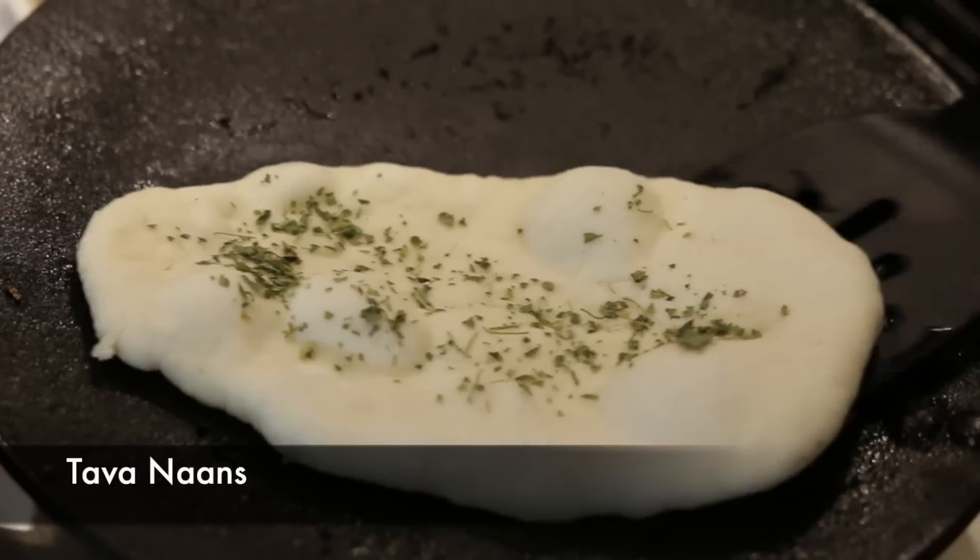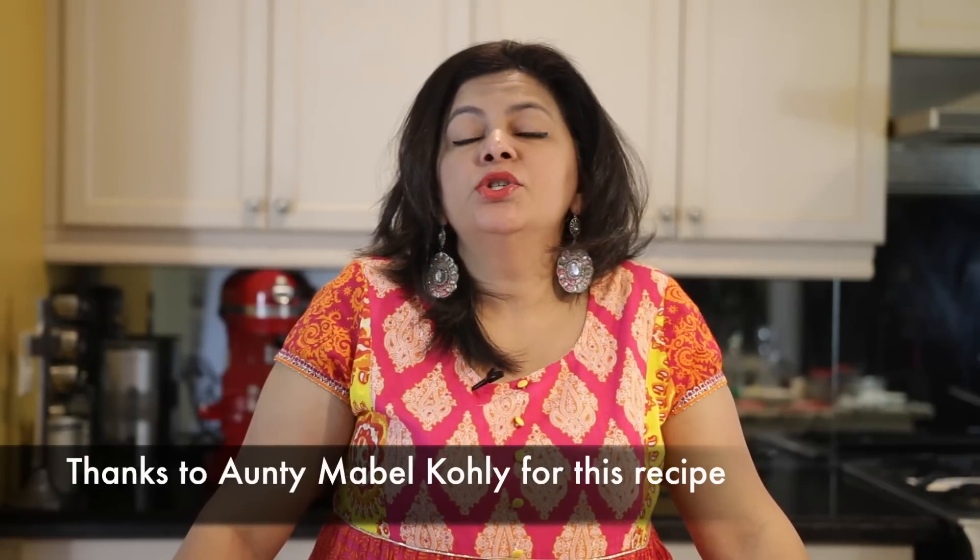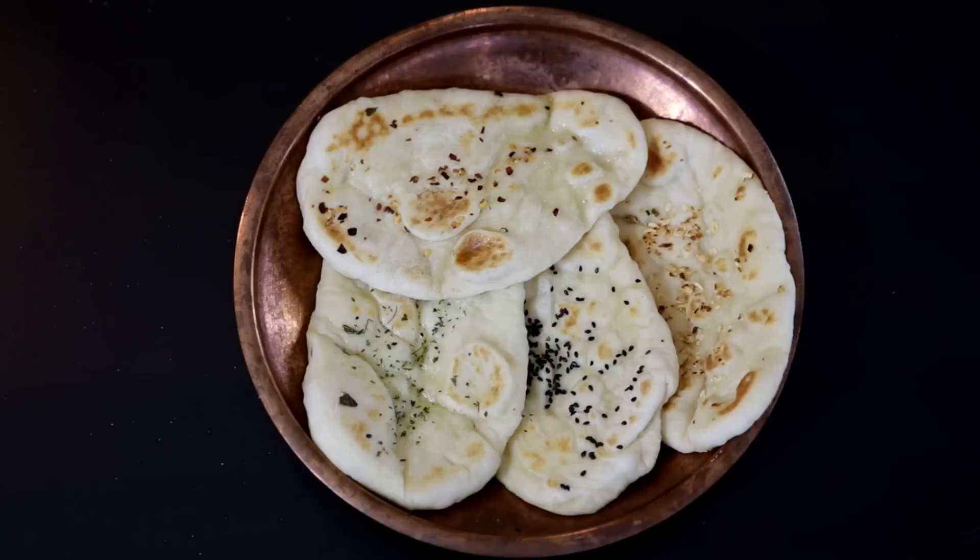Hi everyone, I'm Karen Ahmed and on today's food adventure, I'm going to show you how to make tawa naans. I am so lucky to be surrounded with many amazing cooks and my mom's best friend, my auntie Mabel Kohli, gave me this recipe. I was so impressed with how soft and delicious these naans were that within an hour I had made a batch of my own. They're not only really simple to make, you can get restaurant quality naans in your own home.